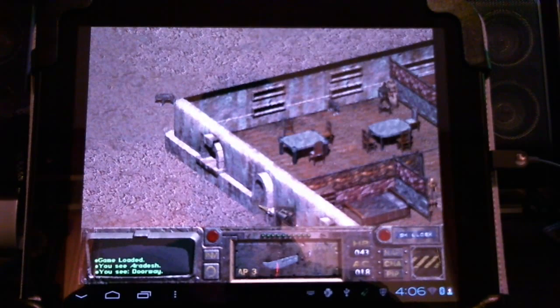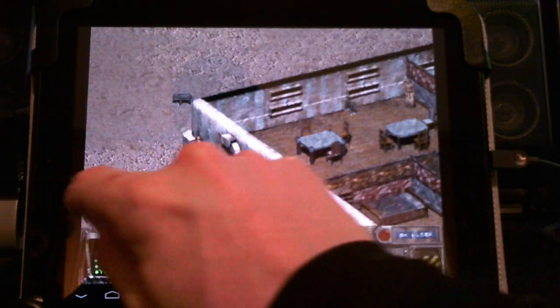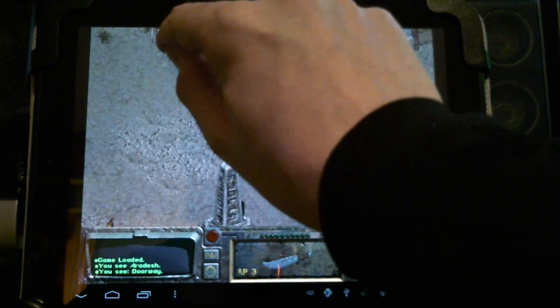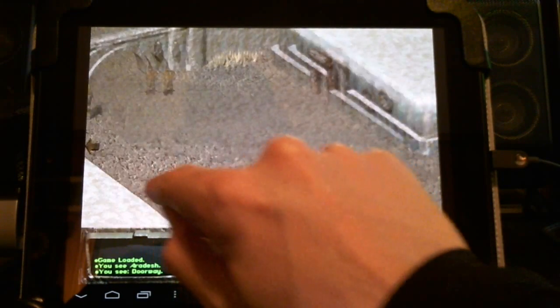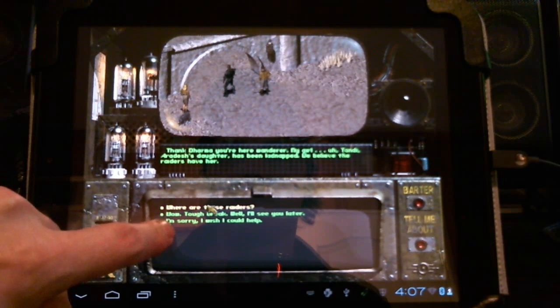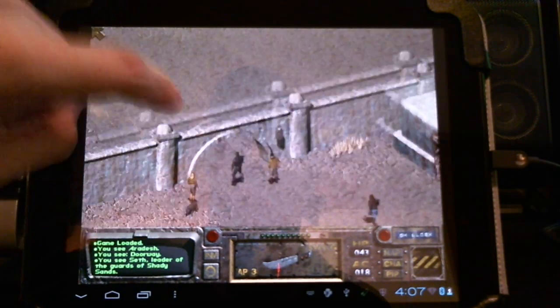I'll show you traveling on the world map. It's not as fast as native execution — emulation is generally about 10 times slower than running it in actual DOS, so it's quite taxing on the HP Touchpad. I've overclocked the processor to 1.5 GHz to help, and I've also applied the Adreno 2XXX patch. It seems quite playable. We're going to talk to Seth, find out where the raiders are, and agree to go rescue Tandy — who will one day be President Tandy of the New California Republic.